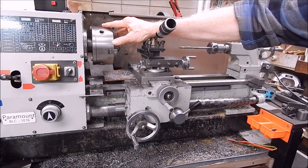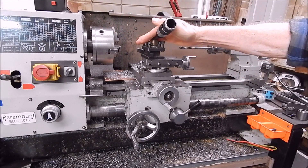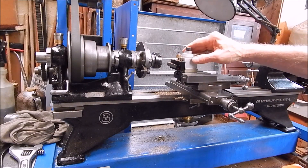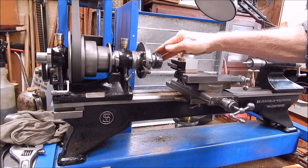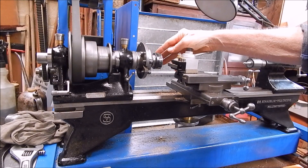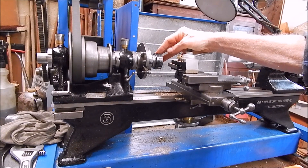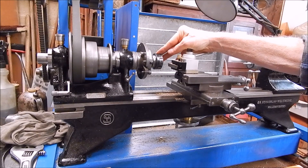Having more than one lathe is fantastic. This old girl's been doing a lot of it. Plus the Sherline's been doing heaps of brass work as well. Once again, collets — that's pretty much all I've ever used it for. Occasionally put a four-jaw on there, but pretty much all collet work. Collets are a model maker's best friend for sure.